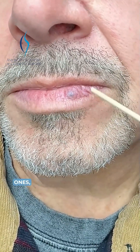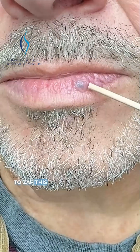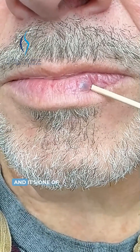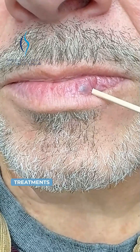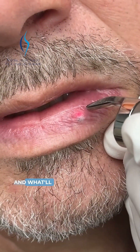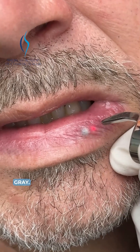Sometimes people have multiple ones, sometimes they're real big. We are going to zap this with our Iridex vascular laser, and it's one of the easiest treatments that we do. We're just going to treat this and what will happen is it'll turn gray.